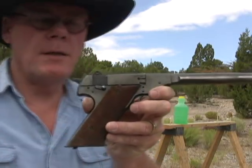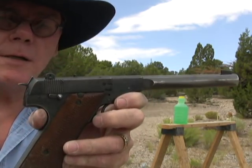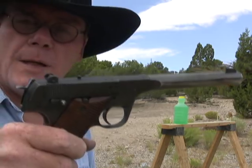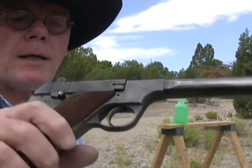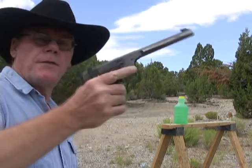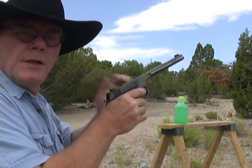That was a lot of fun shooting this gun. If you ever get a chance to pick up one of these or any High Standard, I say go for it, because High Standard made some of the best 22 pistols in the world back when they were in production. So we'll see you guys next time.